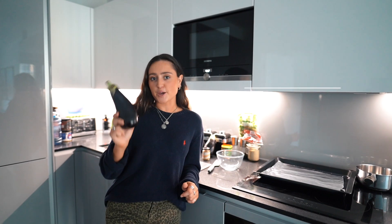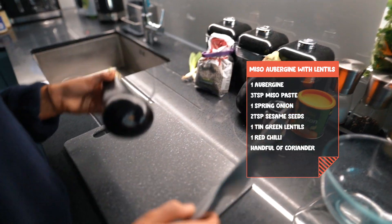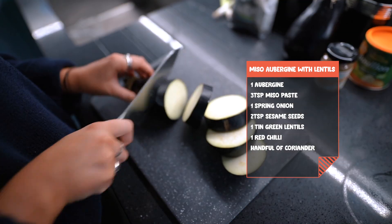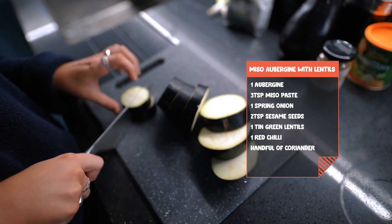We are going to be making miso aubergine bowls, serving these with lentils. This recipe is quite simple. Starting off with the aubergine — we're cutting one large aubergine and probably a half into chunks.